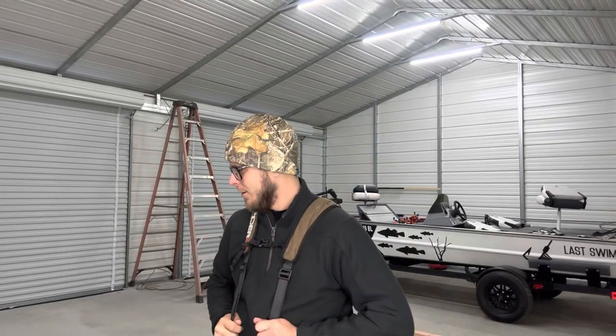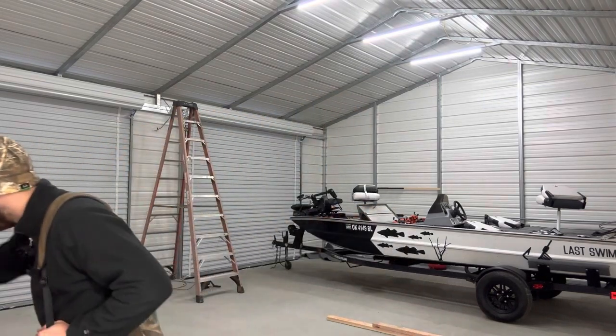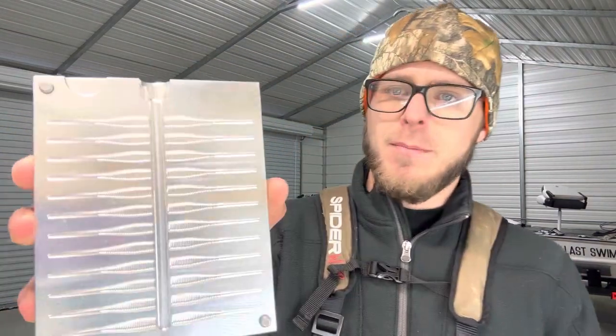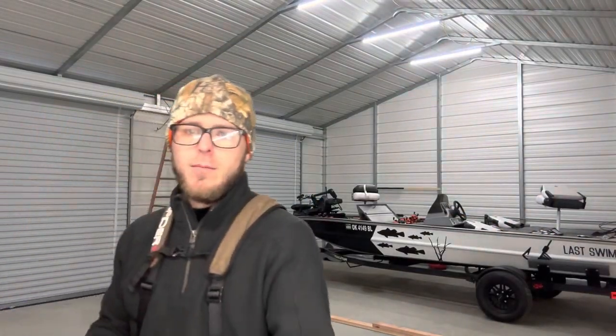Hey guys, welcome back to the channel. I think today feels like a little bit of a two-color crappie slayer day. So we are going to break out our two-inch crappie slayer mold from Epic Bait Molds, and then we are also going to break out our tail mold from Epic Bait Molds.